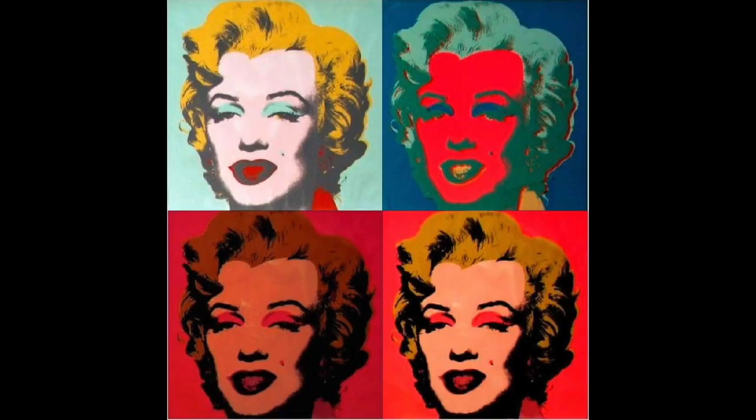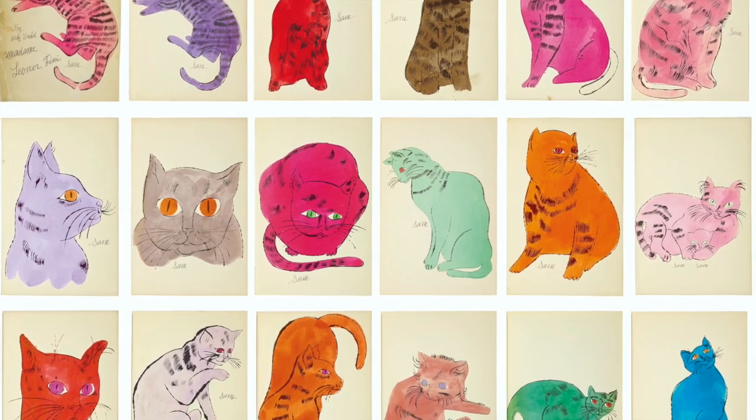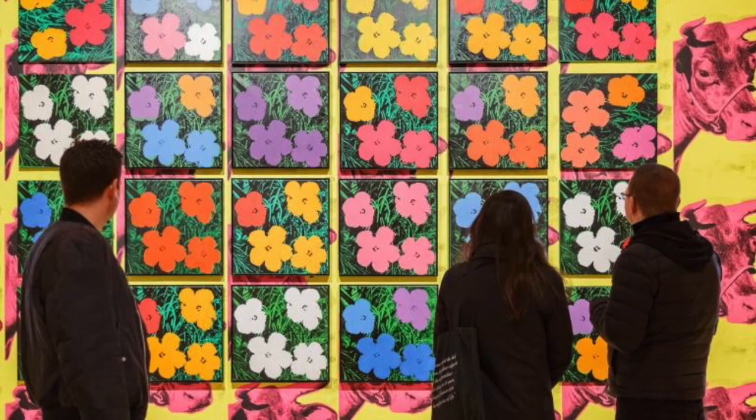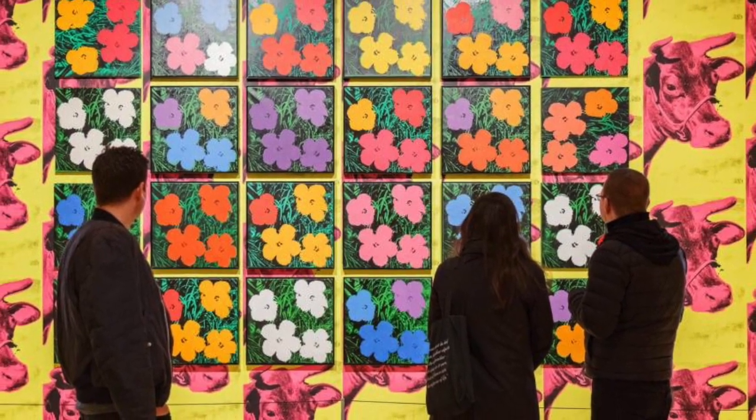Andy Warhol was an American artist and a leader in the pop art movement in the 1960s. His work explored the relationship between art, advertising, and celebrity. Pop art often features subjects from pop culture and contains bright pops of color. His work is so popular that there's an entire museum in his hometown of Pittsburgh dedicated to exhibiting his work, called the Andy Warhol Museum. It's the largest museum in the U.S. dedicated to one artist.